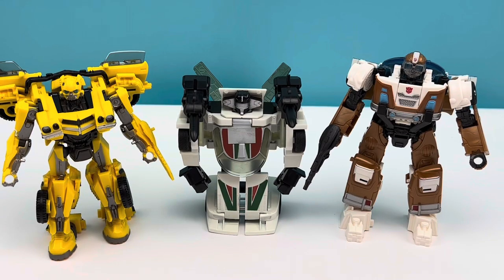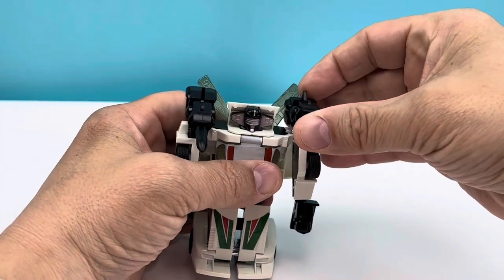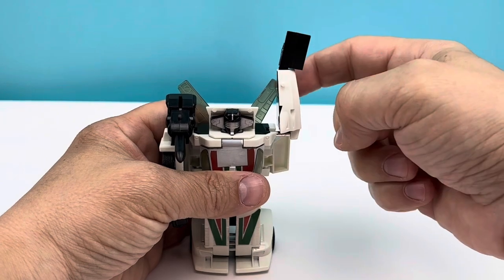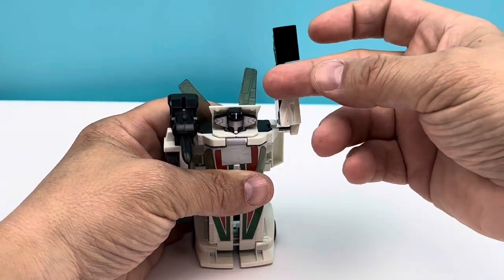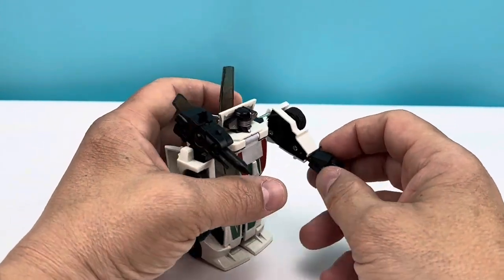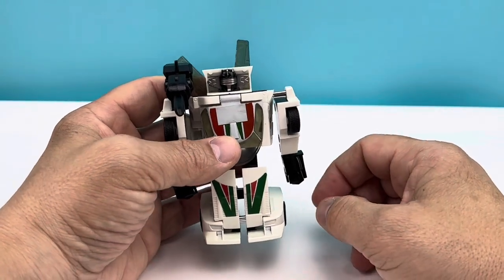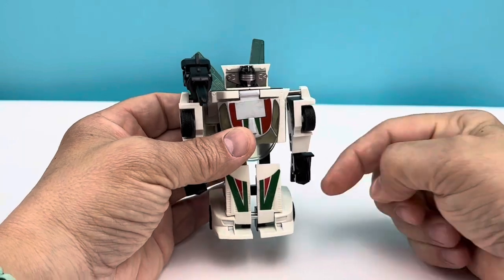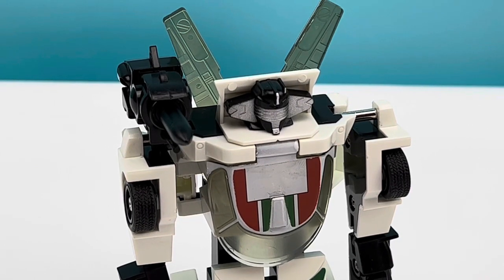Let's do a little comparison with a Bumblebee Deluxe and a Rise of the Beasts Wheeljack. Now let's run down his poseability — I'll take off one of the missile launchers to show you all the movement in the arm. The arm is tight enough to hold itself up and goes all the way around. You can even move his wings up and down, and this will go 360 degrees. The door gets in the way a bit, but you can close it. The hands spin in and out — a little loose, I may tighten those. His head turns left and right, but the legs are one big connected stump. That's all you get.